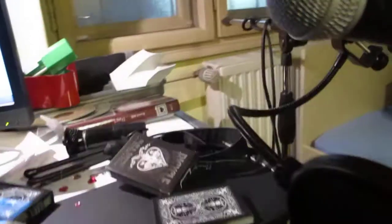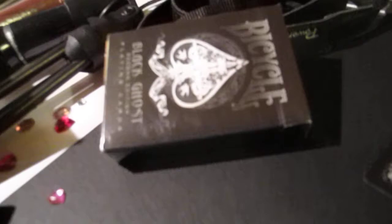Here's my microphone — it's a Shure PG something, PG 5.8, if you can see there. Probably not, because this is a normal photo camera. Here are my bicycle cards, the Bicycle Black Ghost Edition — I like them, they're nice.